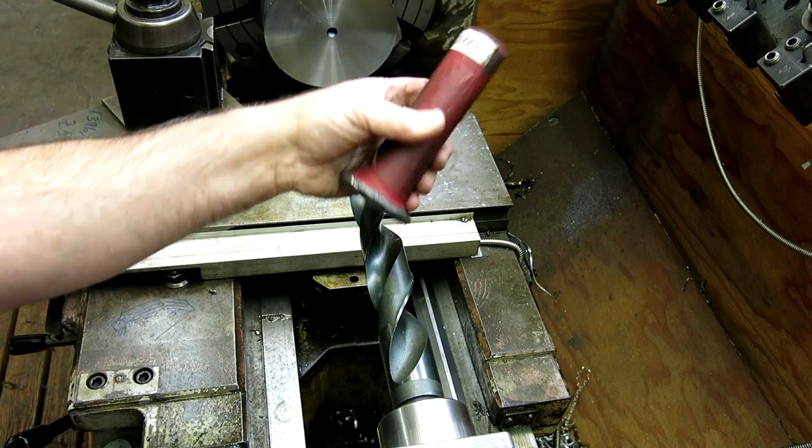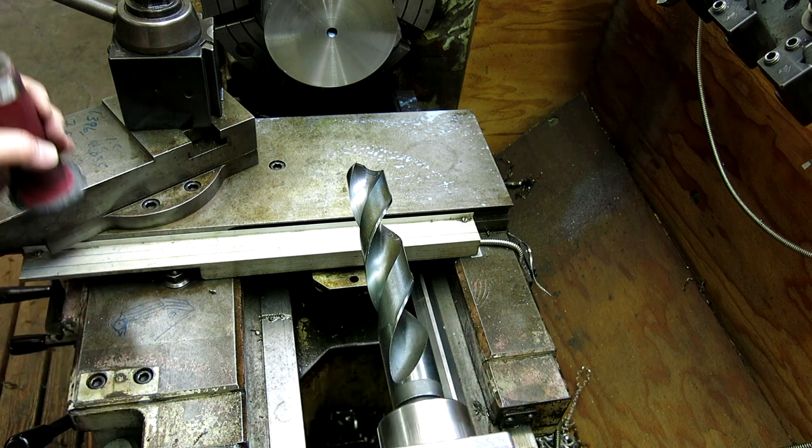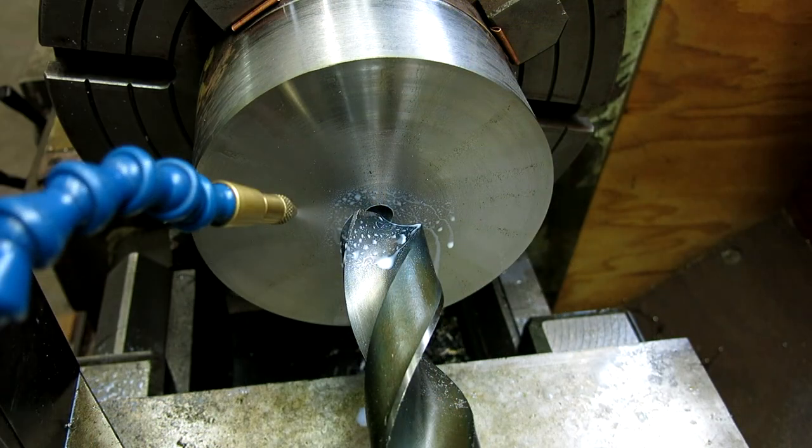That's lead, just so you know — my buddy A-bomb gave me that. It helps seat the work with the big drills. Yeah, that's pretty good, let's try that.